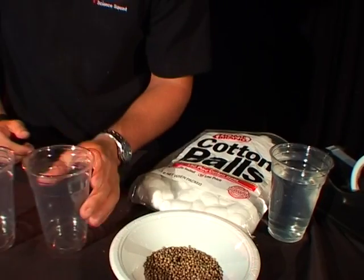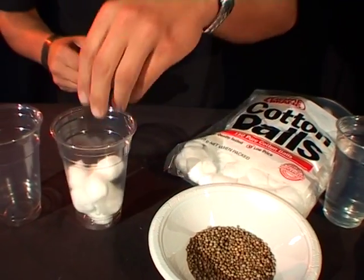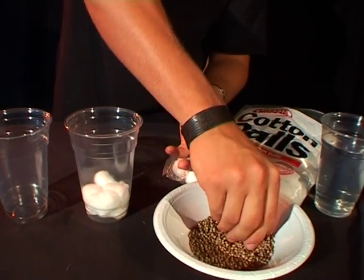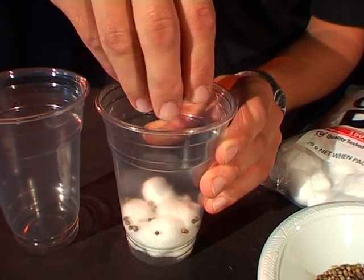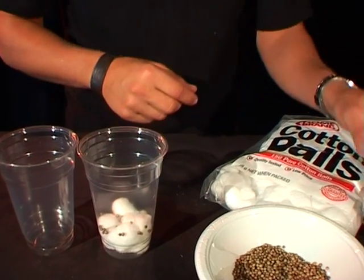Alright, take one of your cups and grab a few cotton balls and place them in the bottom. That's plenty. Next, grab a few seeds — you don't want too many — and put them on top of your cotton balls. A few more.